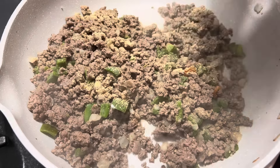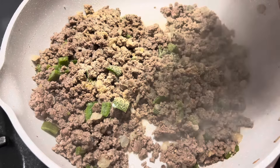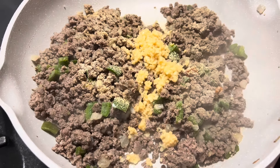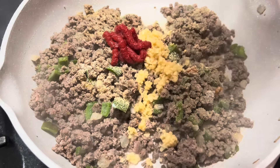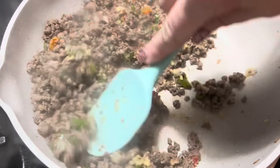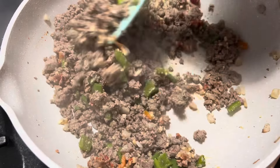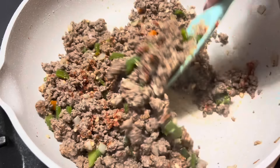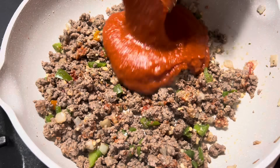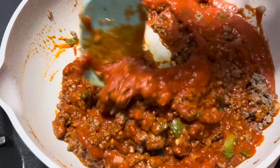Now that the ground beef and vegetables have cooked down together, we're going to add in a little bit of garlic powder, a little bit of onion powder — these are just to taste — and then a big old helping of garlic, probably a couple tablespoons. You can cut that down if you don't like garlic, but we love garlic here. Now I'm going to do about one tablespoon of tomato paste and stir that together, making sure the tomato paste is broken up everywhere. Then we're going to use our jarred spaghetti sauce — just a traditional spaghetti sauce from my pantry.